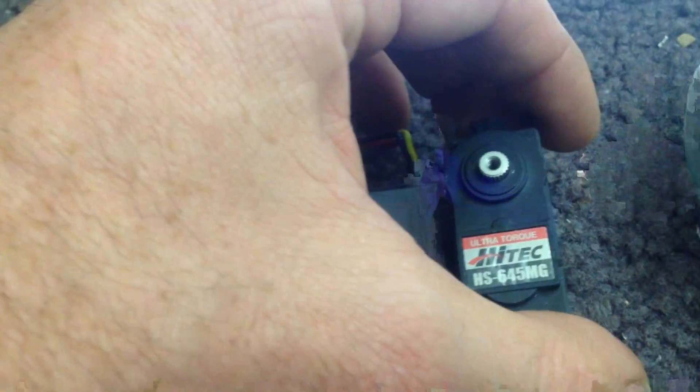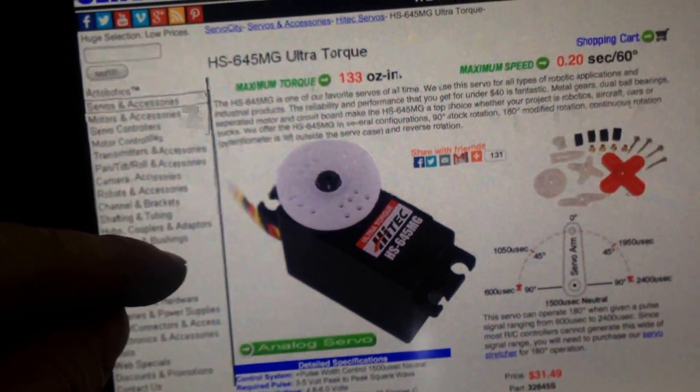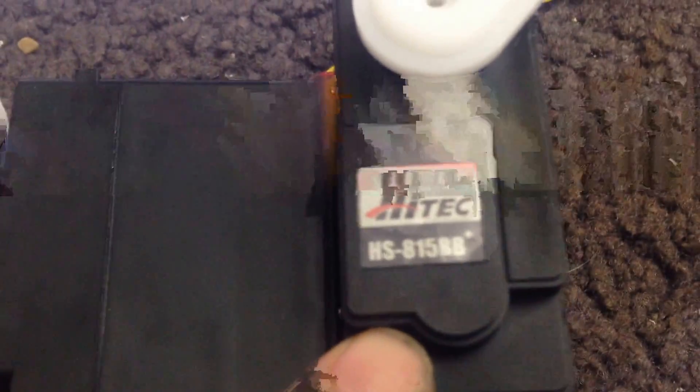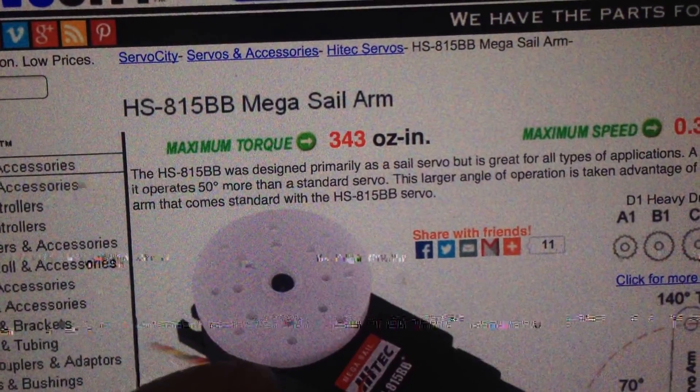That's a very weak little servo — that's called a standard-sized servo. A lot of hobby people just use these tiny ones. Then you've got these other ones which are called quarter-scale — this is the 815BB from Hitec.